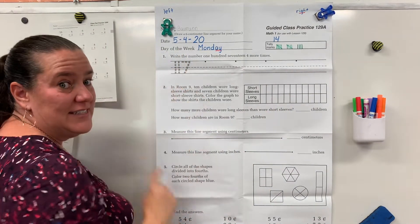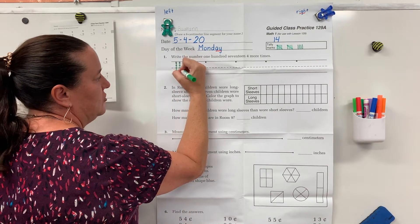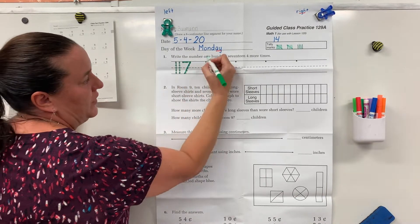We're practicing 117 for handwriting today. Remember, ones are nice and straight, top to bottom. A seven — direction we read — angle down and land underneath where you started.